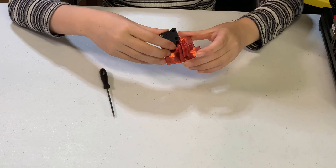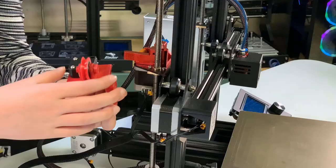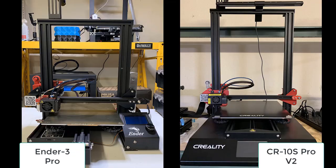Let's mount the filament sensor first. Use two M3 screws and nuts to secure the sensor to the mount. I remixed this with the filament guide that I added to this printer in the last video, so it now looks like the filament sensor for the CR10S Pro V2.